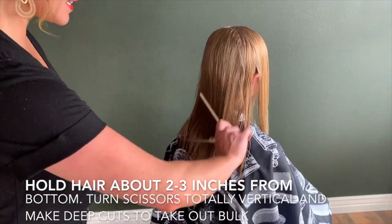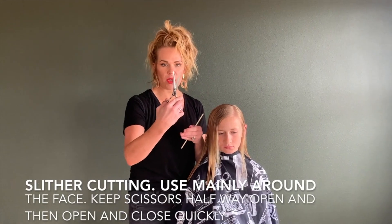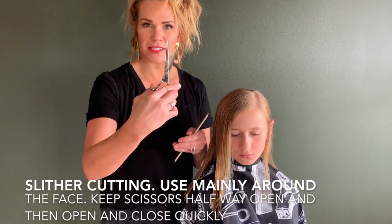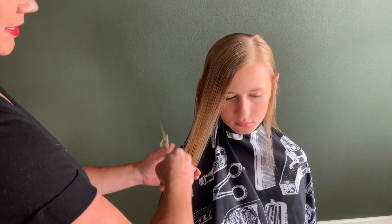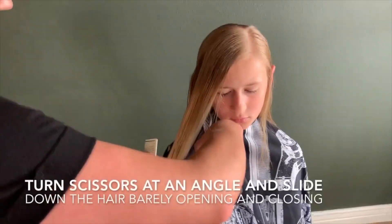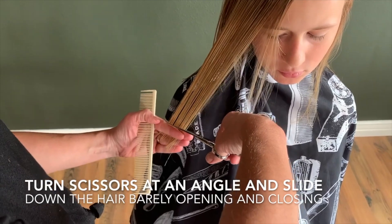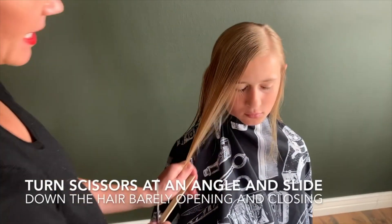The last technique is called slither cutting. You do that by holding your scissors about halfway open, and then quickly moving and opening and closing your scissors like this. Usually just do this right around the face. Turn your scissors at the angle that you want, and see how I'm opening and closing them just a little bit — that's going to barely slither a tiny bit of hair.